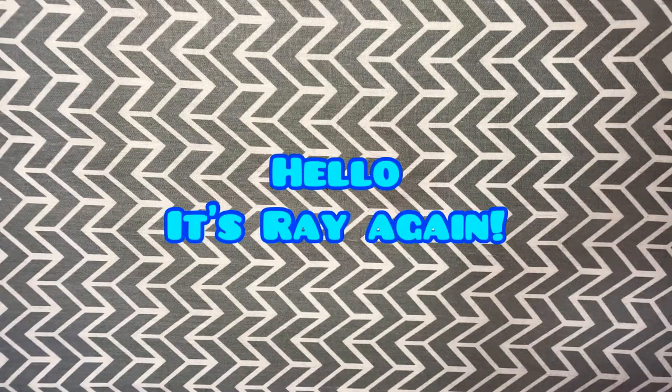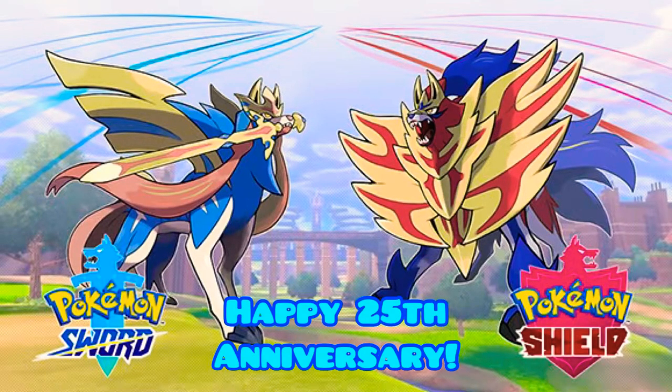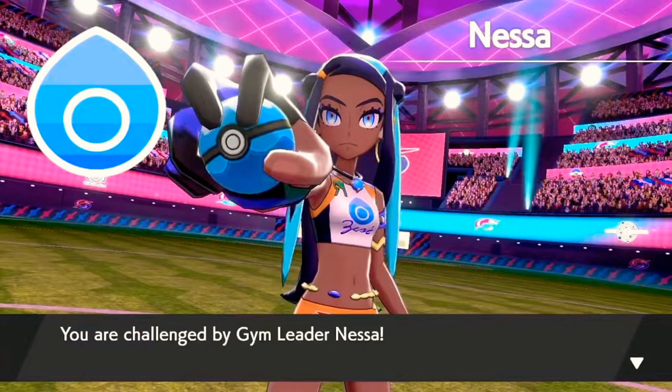Hello dollphiliacs, it's Ray again and today we have a special custom doll for you guys in celebration of Pokemon's 25th anniversary and a character from Pokemon Sword and Shield, the newest installment. We have a custom doll of Nessa, the water gym leader.